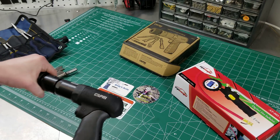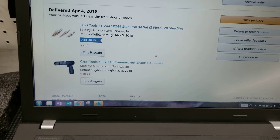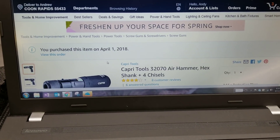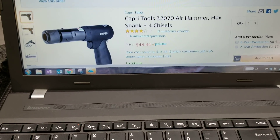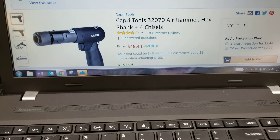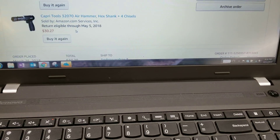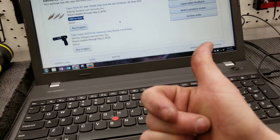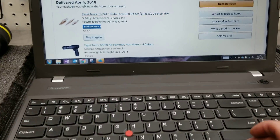So this one is a $48 tool. I paid $30.27 for it — normally it's $48.44. It was an open box. So if you guys are looking at anything like that, if you see something that says it's an open item, buy it. I bought the bench grinder with that, I bought this Capri air hammer, and now I got those long reach pliers too — every time they've been phenomenal.